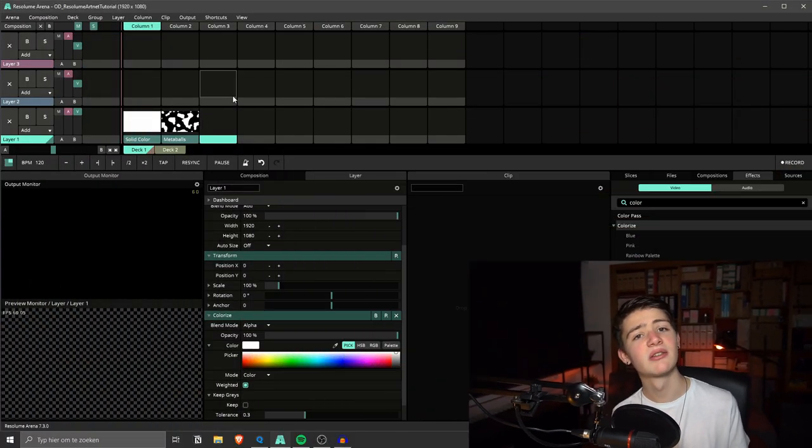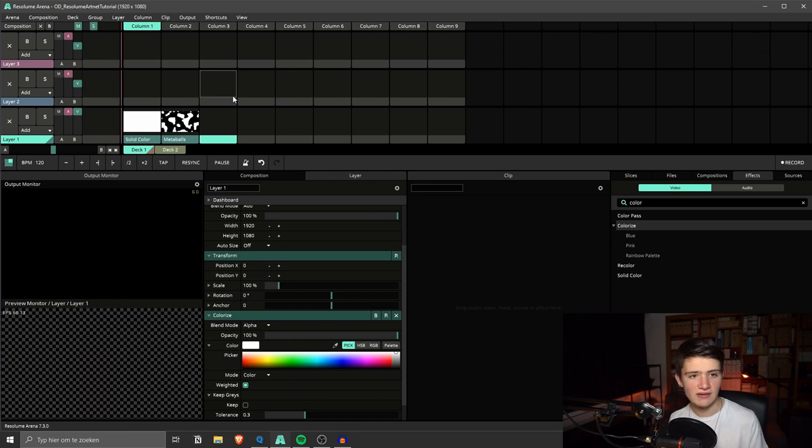So the things you will need are an Arena license or the Arena demo, and an ArtNet-capable lighting desk. I'm going to use MagicQ PC for this — GrandMA will work too, if you have MA hardware. You just need to be able to output ArtNet. First of all, we need to set up Resolume Arena to receive ArtNet.